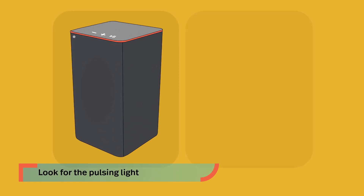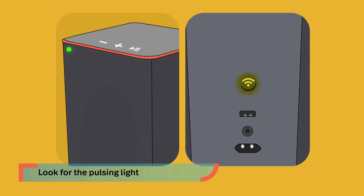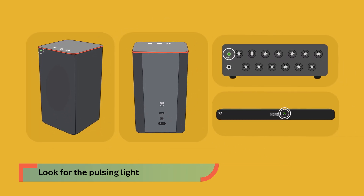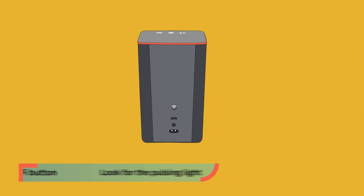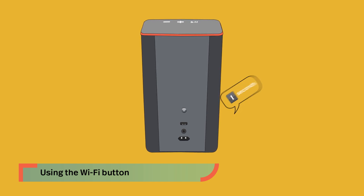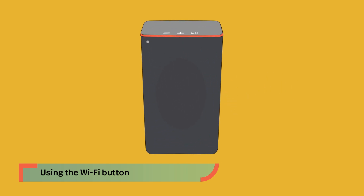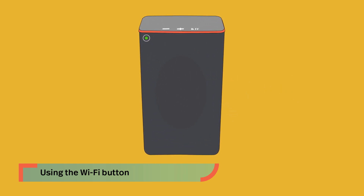Check for the Wi-Fi light on your new audio system — it should be slowly pulsing, indicating it's ready for setup. It may be located in different places depending on the audio system. If your product is fully powered on and you don't see the light pulsing, press and hold the Wi-Fi button on the system for 8 seconds. You'll hear a tone at 4 seconds and another at 8. Release, and after a few moments the light will start to slowly pulse.